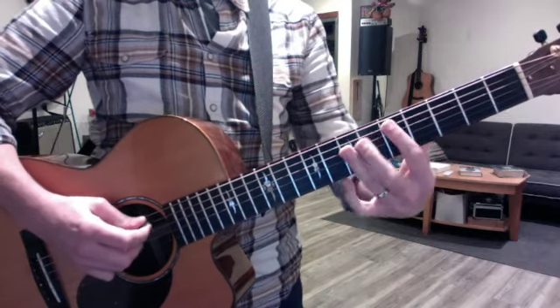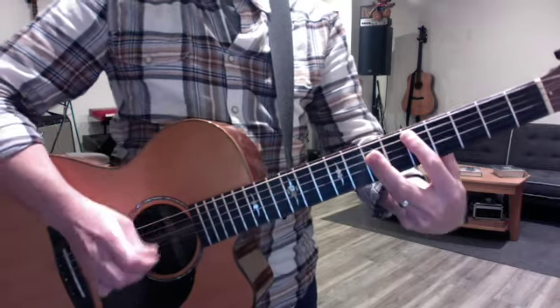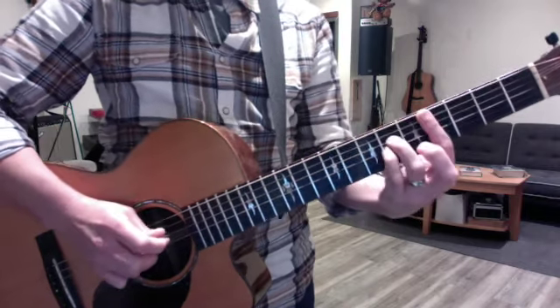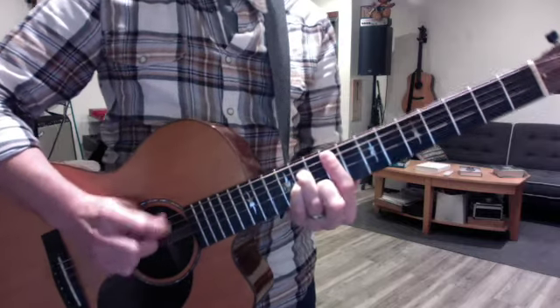Then the pre-chorus goes to bar chord D, with a slide to E. Then C-sharp minor, and slide to F-sharp minor. And repeat.